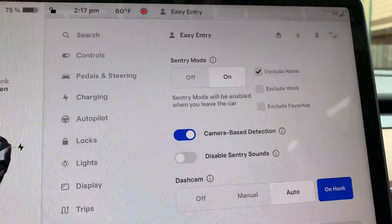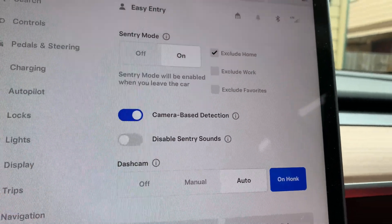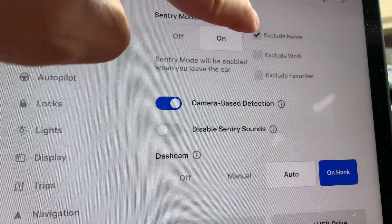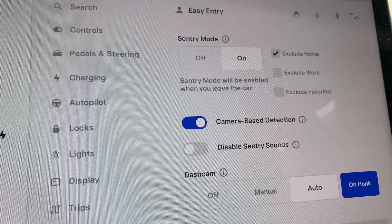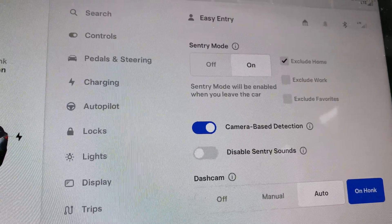You have an option on the menu to disable Sentry Mode when you are at home or at your workplace, so it's not on all the time — these are trusted places where you're there anyway. You can program it to be off when you're home, which I think is a good thing. I have it set to exclude home because whenever I'm at home the car is locked and parked in my garage, and I don't want it consuming battery while I'm sleeping.